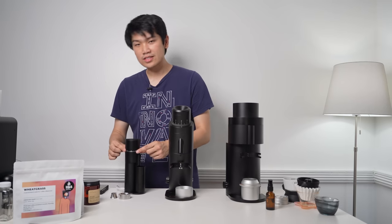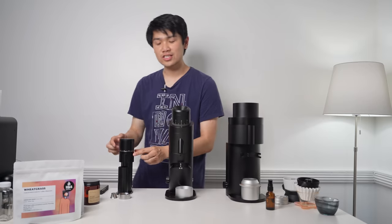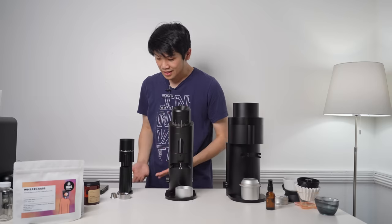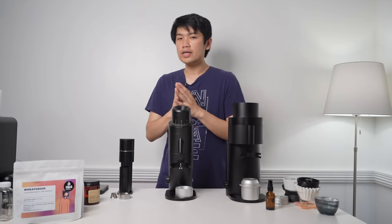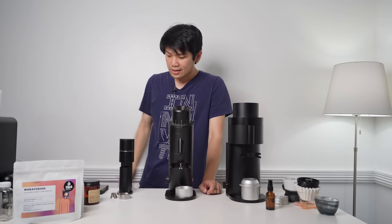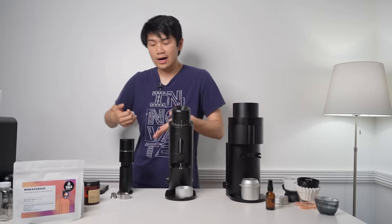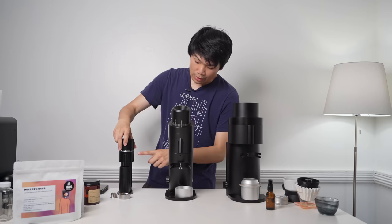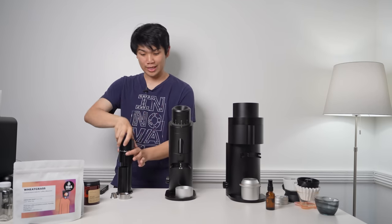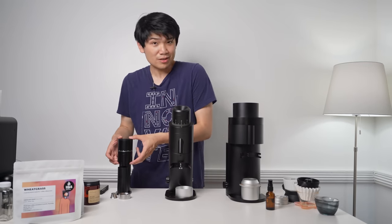The newer one has some different design elements. A lot of people have complained to Option O about this grind size adjuster — you go left and right here, but they got rid of the numbers. On the original Lagom Mini there were numbers, but apparently Option O heard enough complaints that people didn't understand what the numbers meant, so they removed them. I don't think it matters too much — I just count the rings exposed on the screwing mechanism to understand grind size, but numbers are helpful at times.